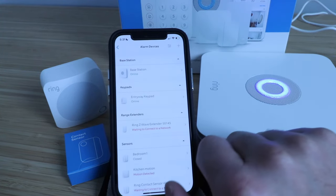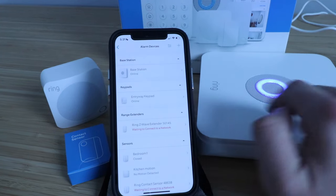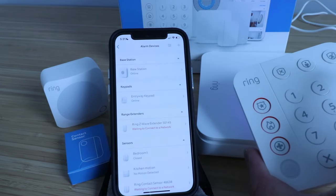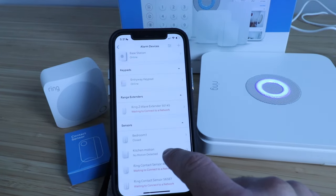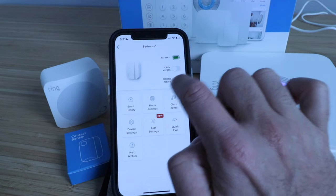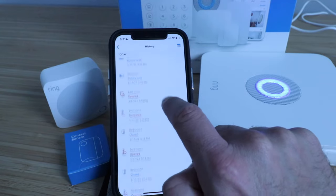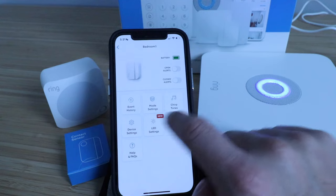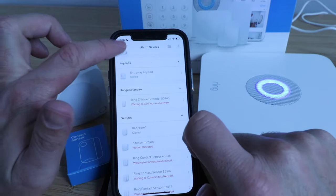Now we can click here and that goes into the alarm system where you can see all of our different sensors and their status. We've got our base station here, which is online. We've got our keypad, which is charged and also online. We've got our bedroom sensor and our motion sensor. We can click on a sensor to get open alerts, closed alerts, and look through the event history to see what's going on with all those different statuses — when the door was open or closed. You can go in and change any of these modes or get different alerts.